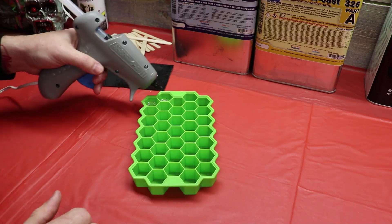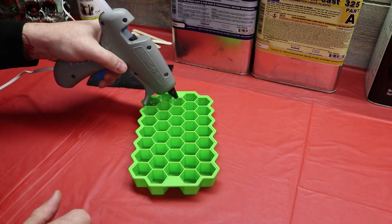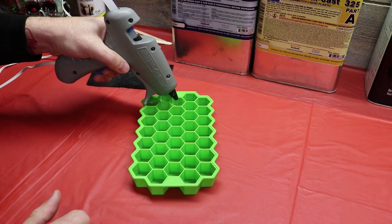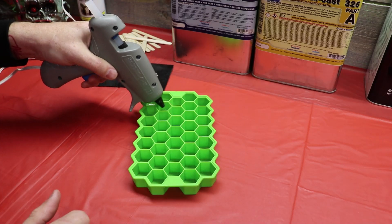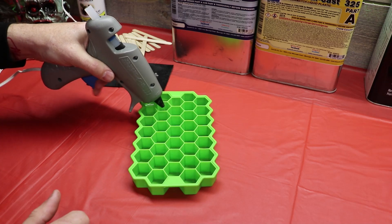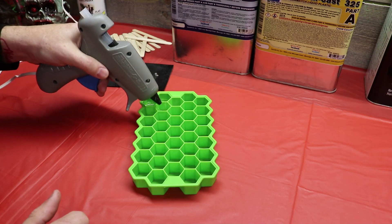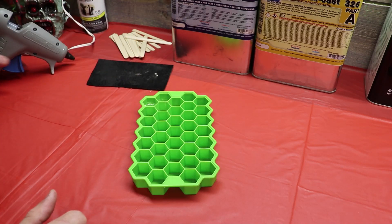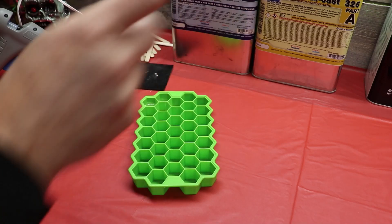I've got the hot glue fired up and ready to go. We're just going to pump some glue right into these little trays and put it aside to let it cool. I'll do a few of these just to show you guys why I hate this method. I'm going to go ahead and squeeze a few of these out, then kill the glue gun and move on to resin.